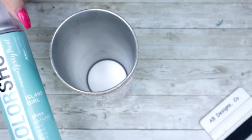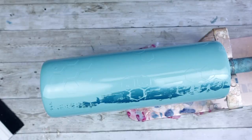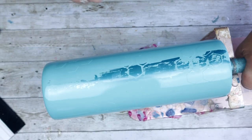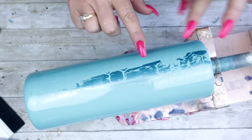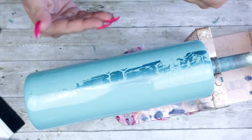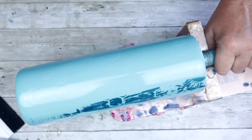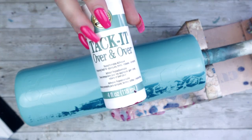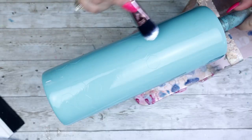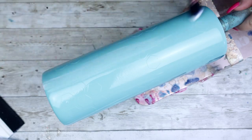Once you have your decals placed, it's now time to spray paint. I'm choosing Island Girl from Color Shot. This has already been spray painted and dried, and now I'm using the tack-it method to apply the blue foil that looks absolutely amazing. I'm running right over my decals because I wanted it to look like it's going behind them, giving the tumbler some serious dimension.